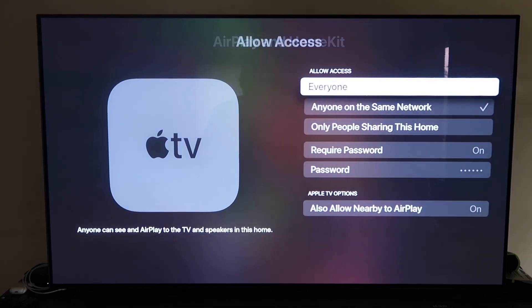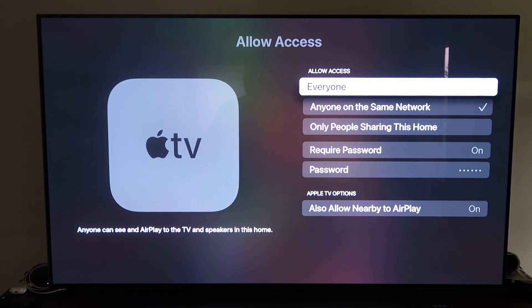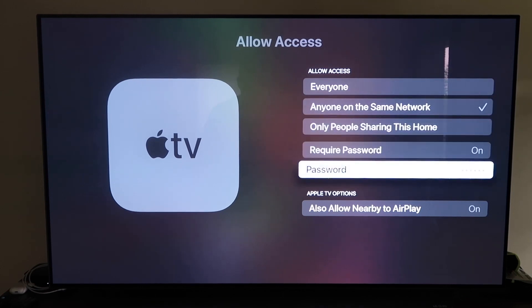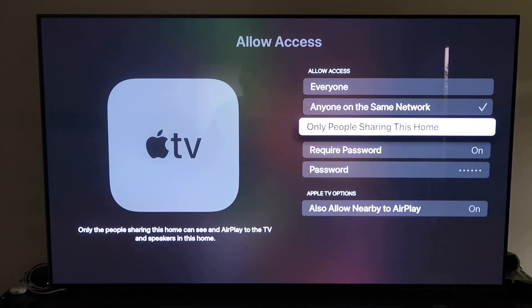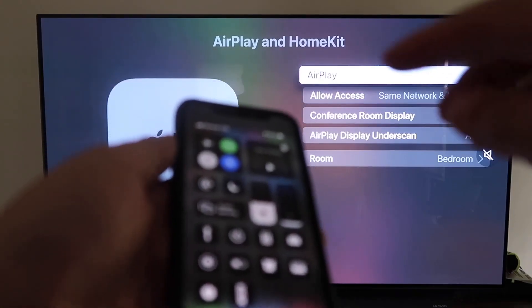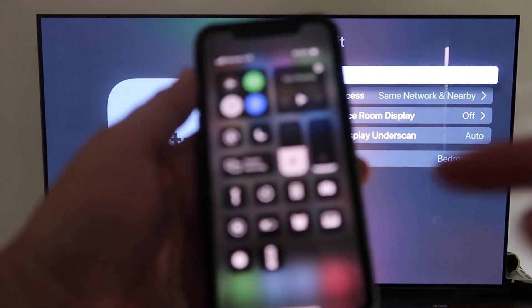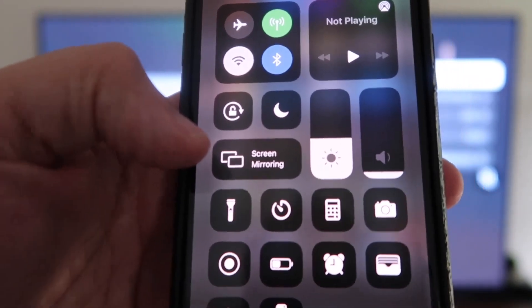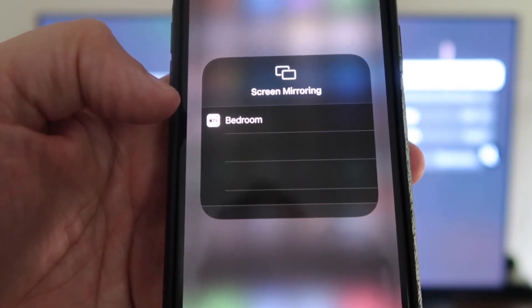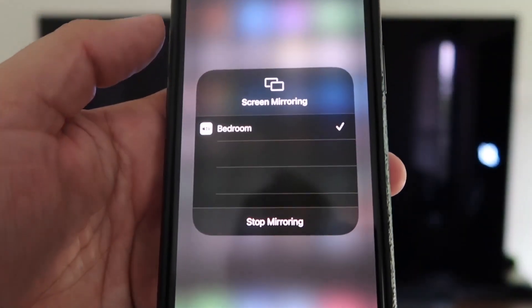In the Allow Access settings, you can choose Everyone, Anyone on the Same Network, Only People Sharing This Home, or Require a Password. You can also enable Allow Nearby AirPlay. Once you've chosen your preference, make sure AirPlay is on. Then grab your iPhone, make sure it's unlocked, and swipe down from the top right corner. Tap Screen Mirroring, and it automatically recognizes the nearby Apple TV. Tap on it, and voilà — it's mirroring right to your TV.